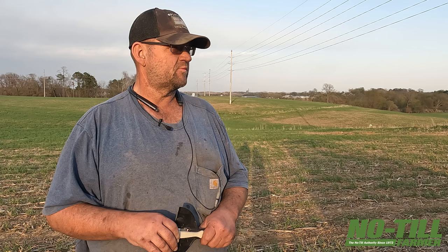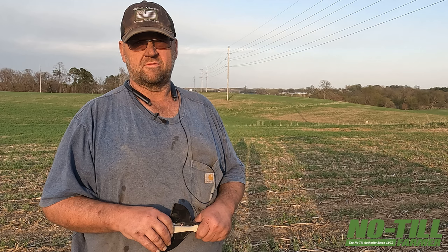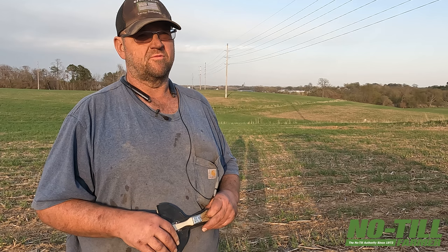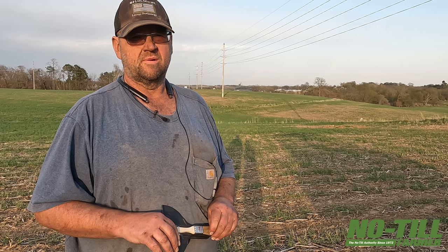We learned a lot last year with a little fiasco — we learned we actually don't have to harvest the rye if we're nervous about that. When I see how those two fields are shaping up, we'll adjust on the fly on them too. The stands have got to improve a lot and even out, or we might just terminate those fields. That's kind of why I went with the earlier bean — it gives me options and spreads out harvest.